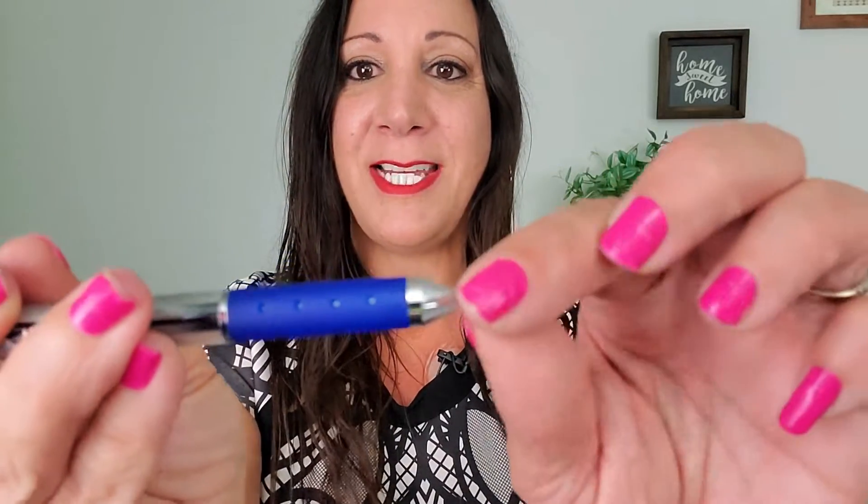Another nice feature — it has this comfort grip, so it's easy while you write. It's retractable, and upon first use it has a ball that you take off.